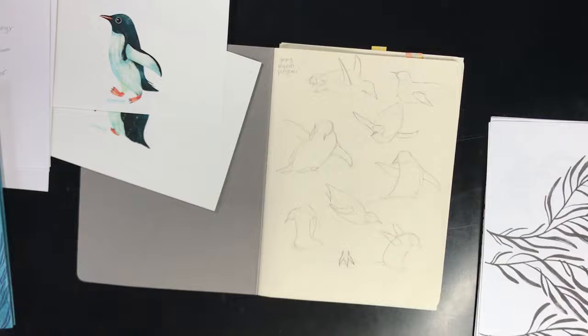The next thing I did was grab a new sketchbook. Whenever I'm working on a book, I like to have a specific sketchbook — or two — just for that project, so I always know where all my drawings are. I'm not left wondering where my sketches are; everything is really organized.